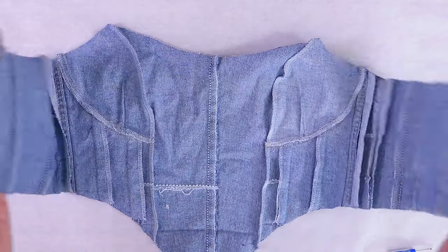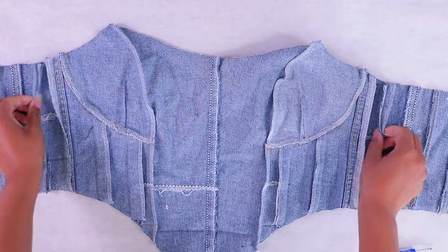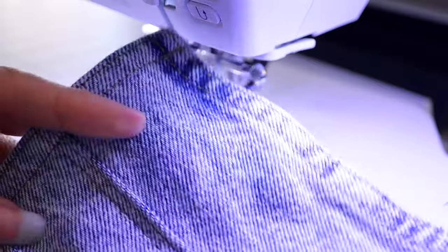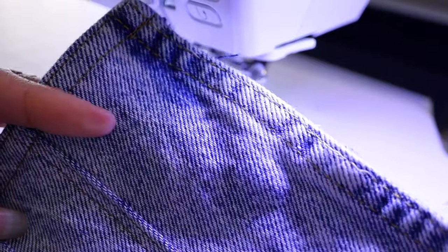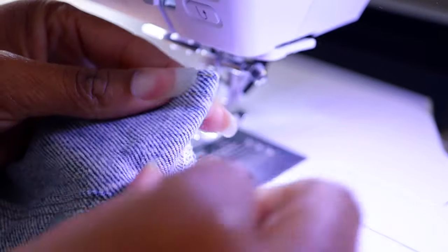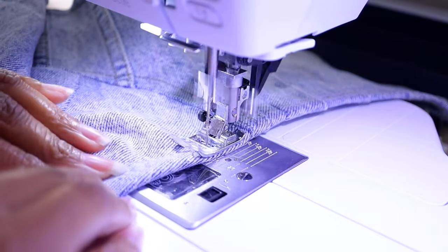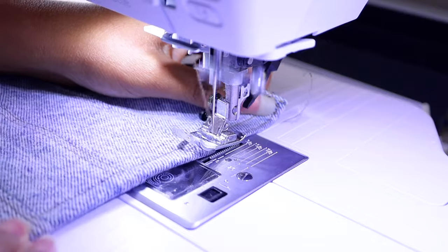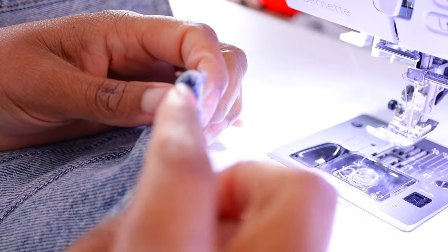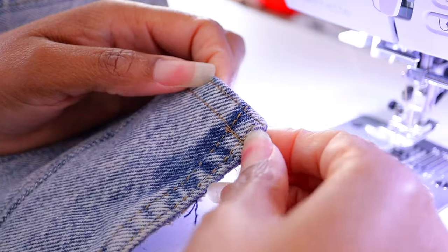The last thing you want to do is try it on. If it's loose in any place, you can adjust it on the side seams. At the last minute, I decided I want the ends finished, so I took the zipper out and readjusted its length, then serged the edges and turned it under. Typically denim would get a double fold hem, but because of how much denim I'm working with, I'm just going to serge and turn it under. If you need to take away some of the girth, you can remove some of the inside of the flat fell seam to get it to turn down.